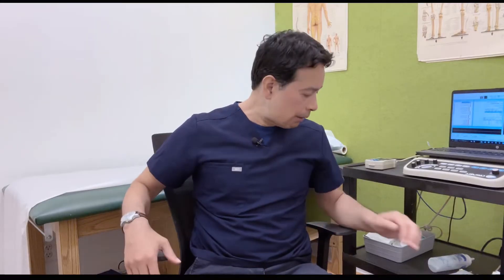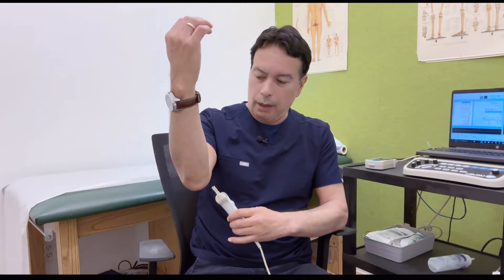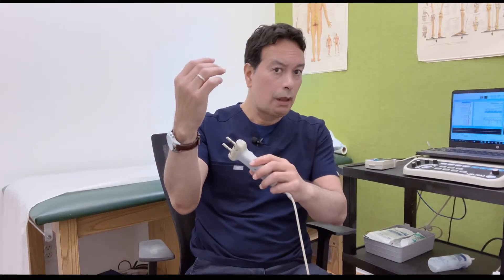Hey guys, it's Luis here from ndxtxting.com, and in today's video I'm going to demonstrate how an EMG is conducted. The most important thing you need to know is what's an EMG — it's a nerve and muscle examination. The nerve examination is done by using electrical impulses on the extremities, arms and legs. The technician or doctor will use a stimulator to stimulate various points in the extremities and record the electrical activity of your nerve potentials.